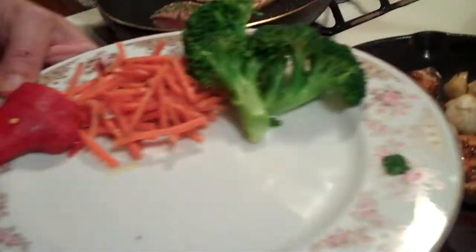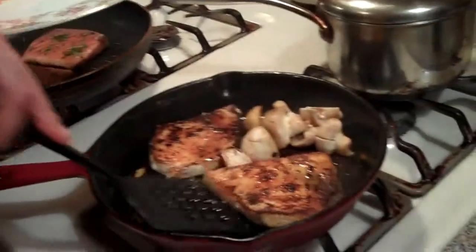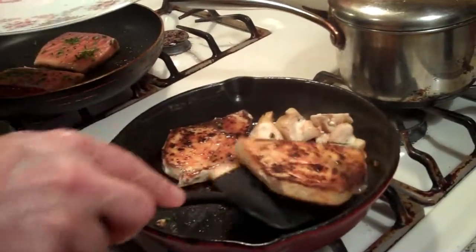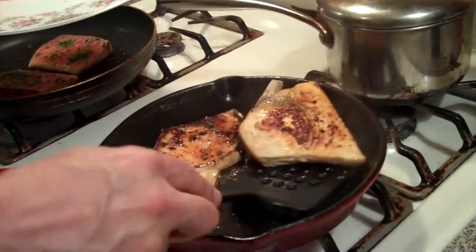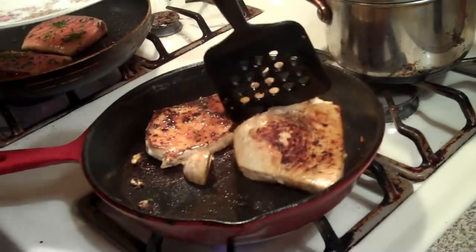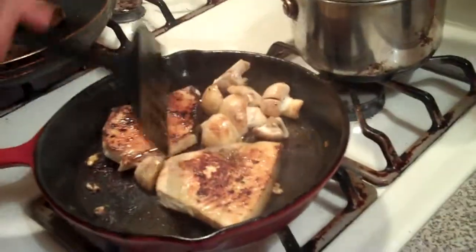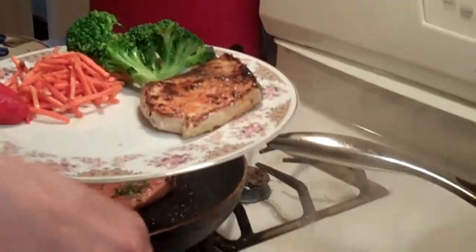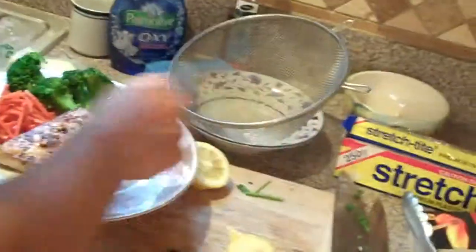We've got a nice colorful plate here. It's a very healthy dish. Looks about the same on the other side, too — that's what we want. And I've got a few mushrooms in there too, a little bit of garnish. I'm going to plate this just like this. I'm going to add a couple dabs of butter on here. We're going to cheat a little bit — I know it's supposed to be a diet dish.